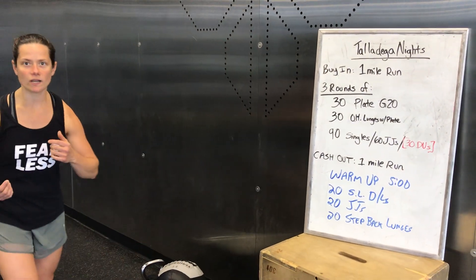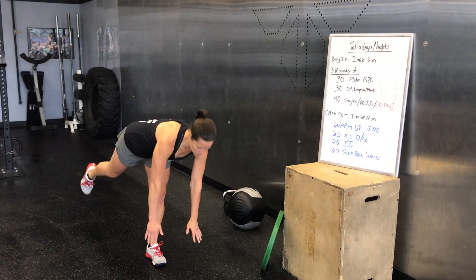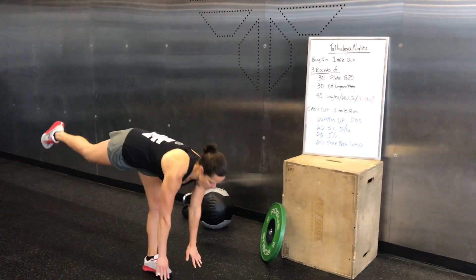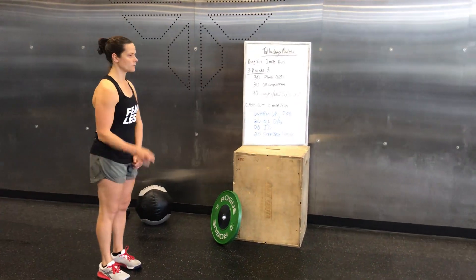First thing we're doing is 20 single leg deadlifts. Make sure that your torso stays square to the ground. Just reach down with both hands and come back up. Going to do 20 of those. Obviously you can do your other leg as well. All the way down.